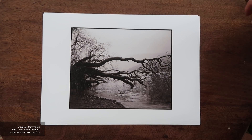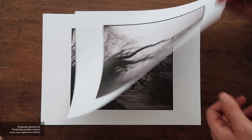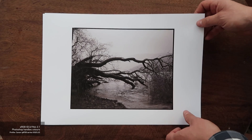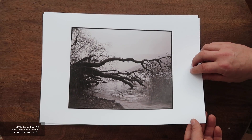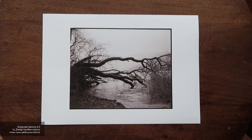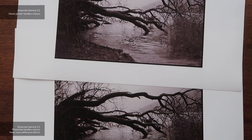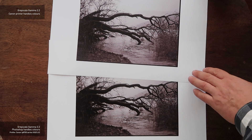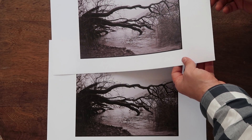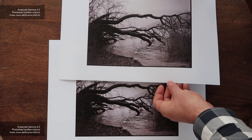I'll show you the footage of me laying the prints out — I had a camera facing down to show them. I'm going to leave this in full colour so you'll see the prints as I see them. One thing I noticed is that looking at them in different lights, you do see different colour hues. So if you're looking at them under LED lights, or hanging them in your home under tungsten lights, the prints are going to look totally different. That's another consideration.